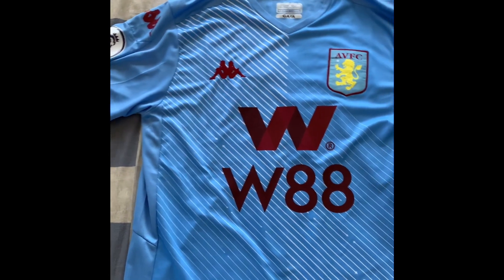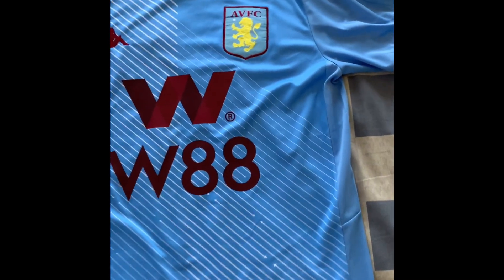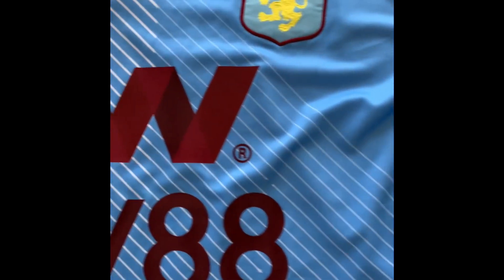Alright guys, that is the end of the review. Thank you for watching. I recommend this Aston Villa kit. If you want to go buy it, link in the description below for Stockmore Plus. And yeah, other than that, stay tuned for more reviews.